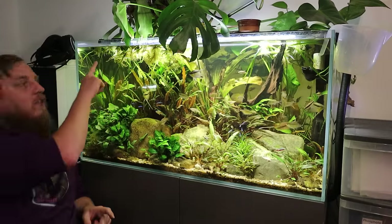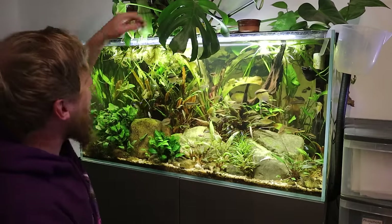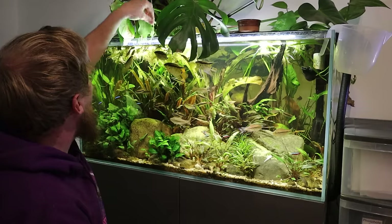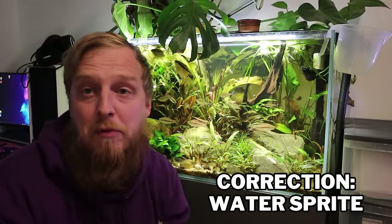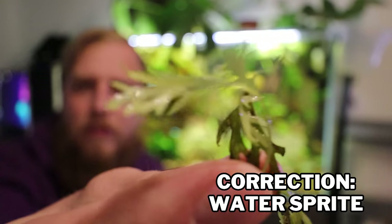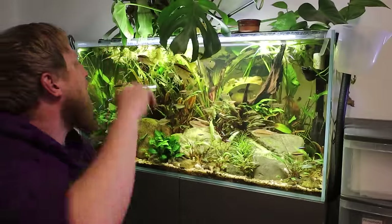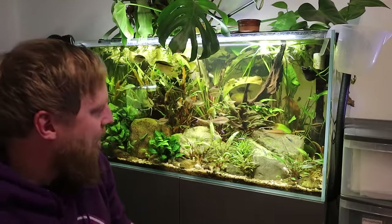All this floating plant — I don't know if you can see it — all of this is actually sprigs of Ceratopteris. Get off, don't bite me. I think it's called water wisteria or something. It's got roots growing off of it, but it was just a few little sprigs that I put in from the live-bearer tank, and then they've rooted and started growing. So yeah, I need to take all of that out and just tidy everything up.